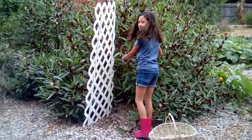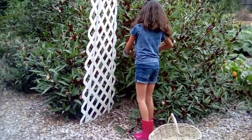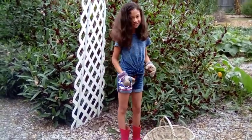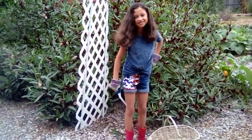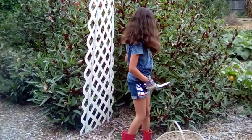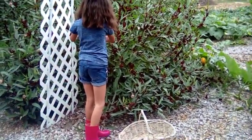Well hello everybody, it is Bren and Kalia with Kindred Acres. I just came out here to see what Kalia is up to — looks like she's harvesting some calyx from the roselle plant, which is perfect timing because I've been meaning to do a video on this plant. So Kalia, maybe you want to help me with this video today?